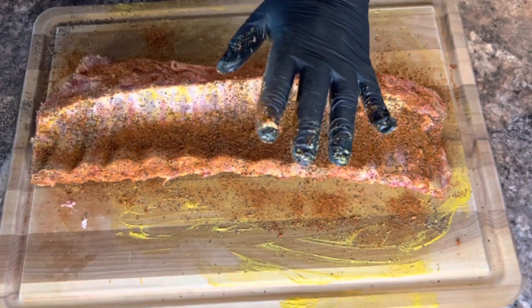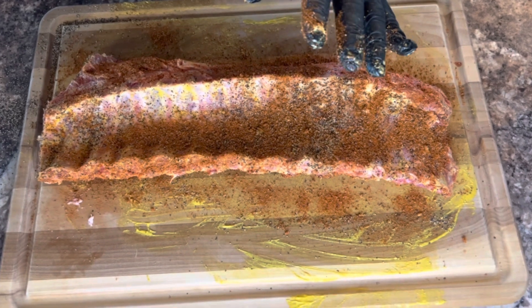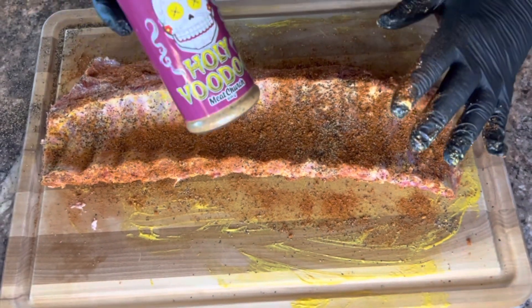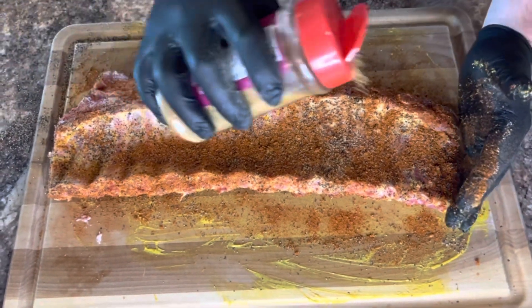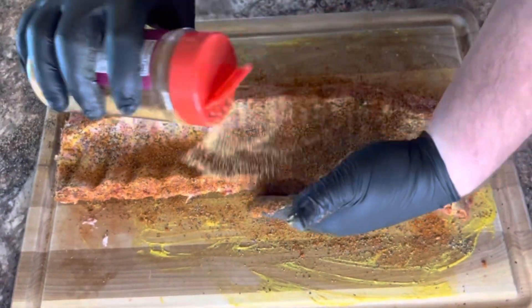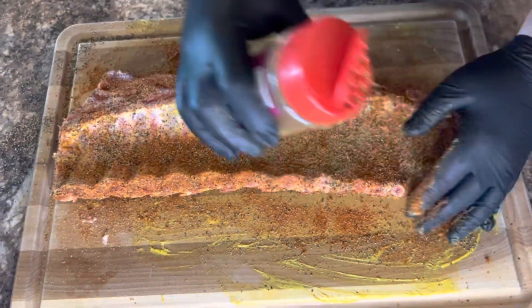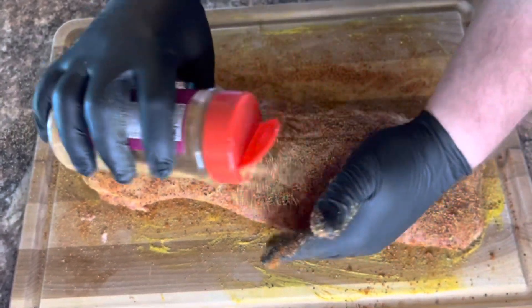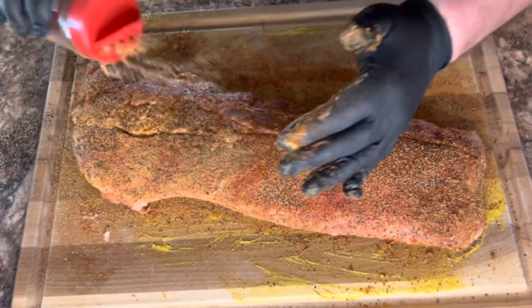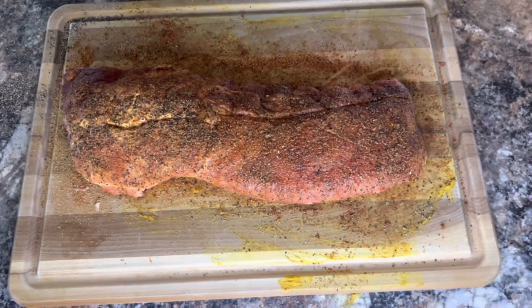Today I'm mixing Willow Seasoning Blends with Holy Voodoo — this is Meat Church — and it'll give it a nice little bit of heat. Very satisfied using this. All right, let's put it on the smoker.